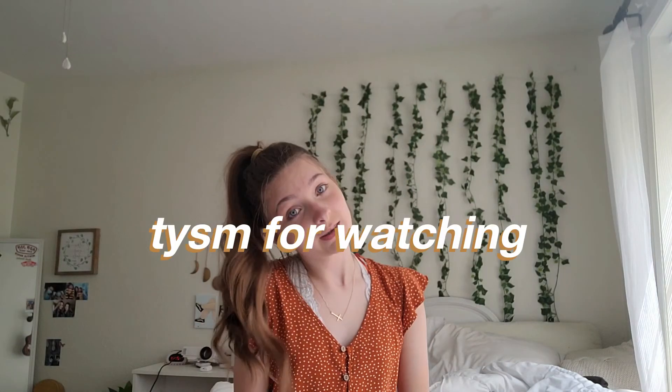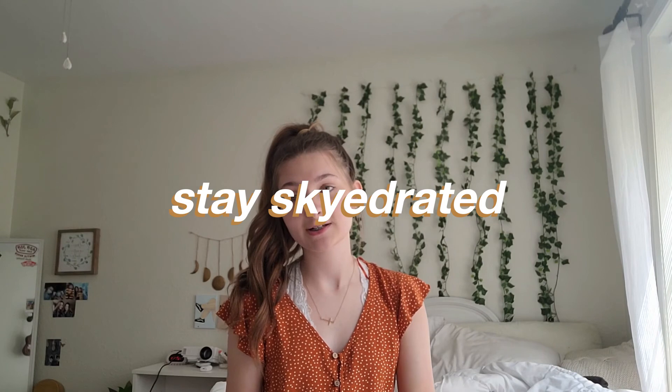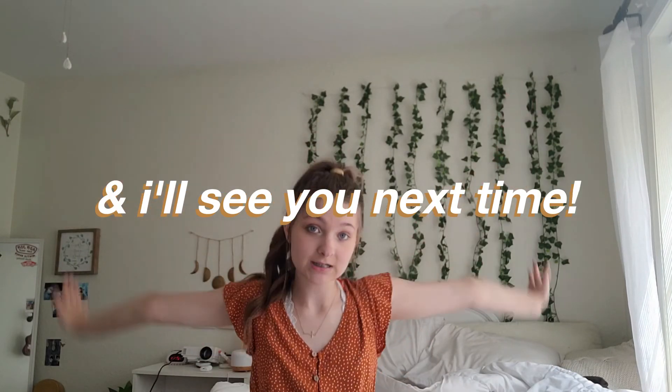That's all the Shein jewelry I have. Thank you so much for watching, I love you so much — stay sparkled and I'll see you next time!